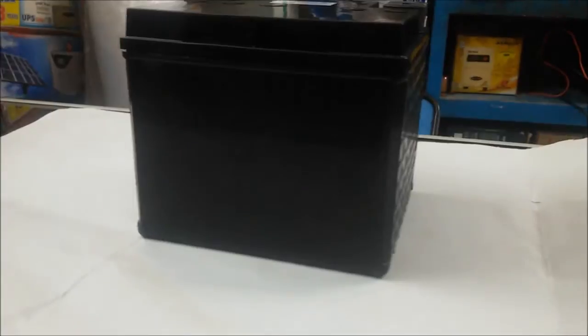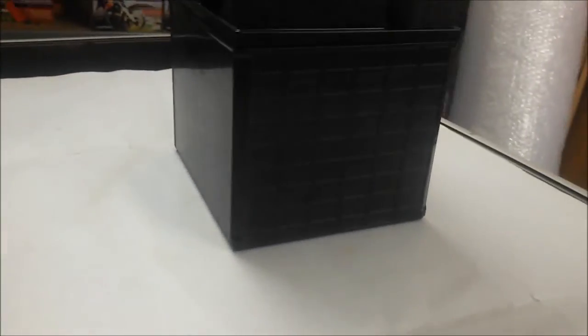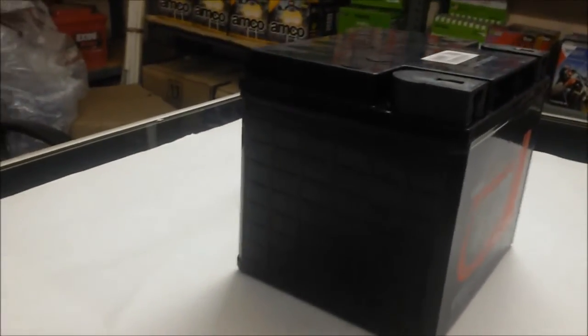This EP series is basically a small and medium-sized sealed lead-acid battery, with performance characteristics conforming to the standards of JIS C8702.